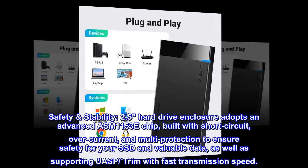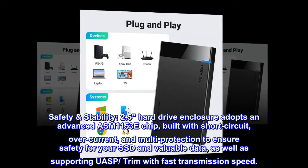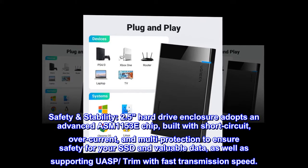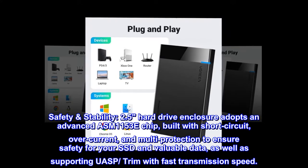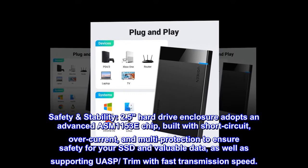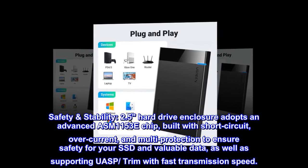The 2.5 Hard Drive Enclosure adopts an advanced ASM1153E chip, built with short-circuit, over-current, and multi-protection to ensure safety for your SSD and valuable data, as well as supporting UASP trim with fast transmission speed.